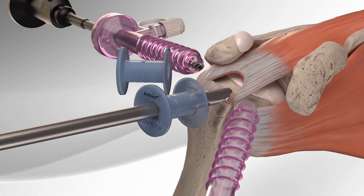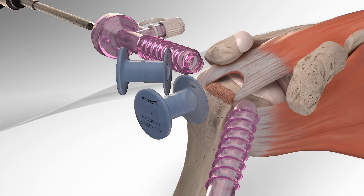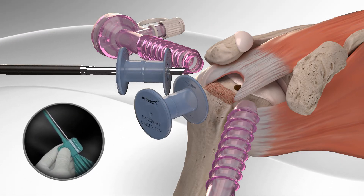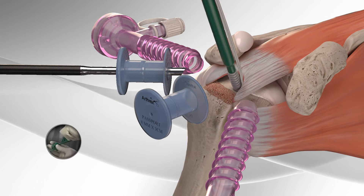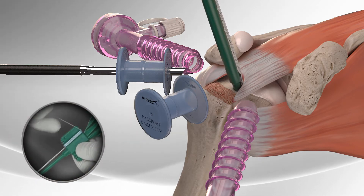First, the surgeon prepares the rotator cuff and humerus for the insertion of the first bone anchor, called a swivel lock, by punching a bone socket. The swivel lock is available with a ready-to-use fiber tape loop. The surgeon inserts the swivel lock anchor into the bone and releases the fiber tape loop.